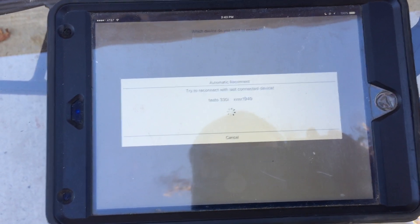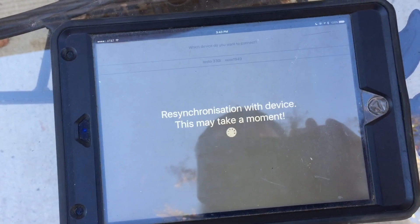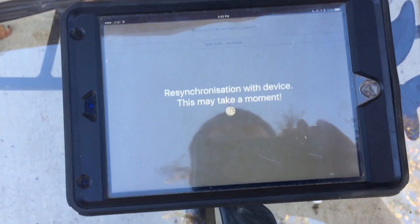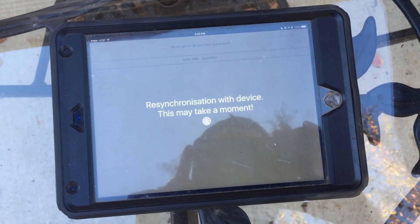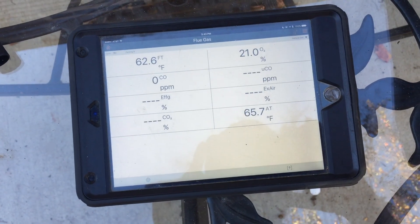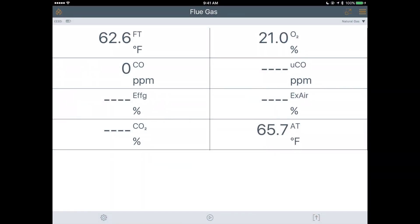I may have to put it on the charger before I can hook it up. It looks like we've connected. All right — the device is connected and I'll go through some of the menu options.